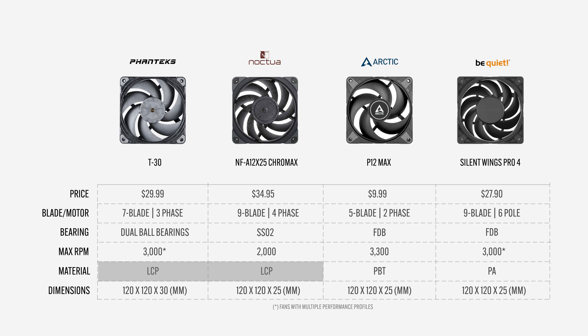Here is the fan breakdown. Both the T30 and Noctua are made from a liquid crystal polymer, or LCP. The Arctic P12 is made from reinforced plastics, and the Silent Wings Pro 4 is from a polyamide material.